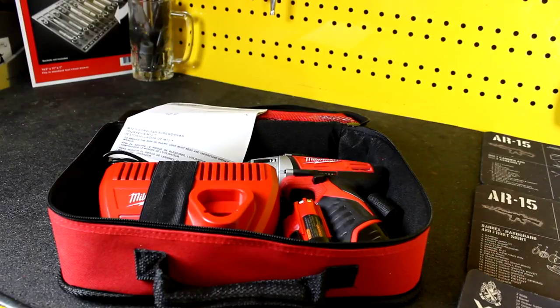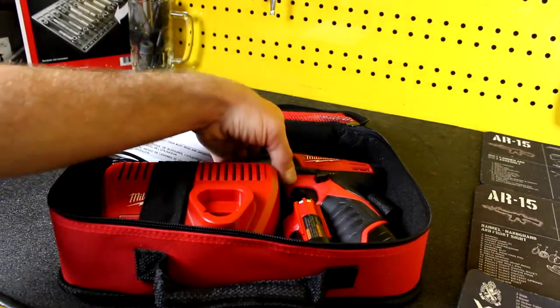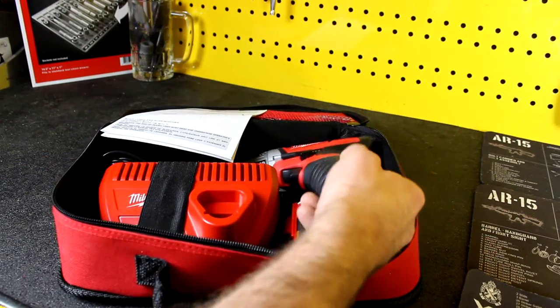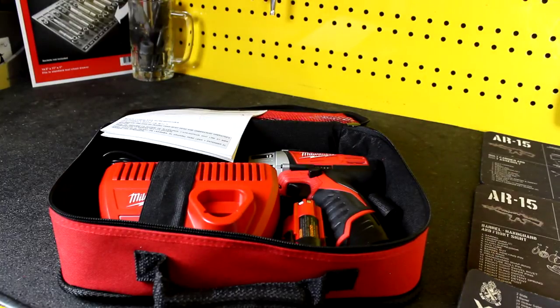Hey everybody, Charles for HumbleMechanic.com with another tool review. Today I'm talking about the Milwaukee M12 cordless screwdriver, which is this right here. This was not sent to me by Milwaukee — this was actually sent to me by my uncle, who found out that I had started to get into woodworking and did something really awesome and sent me this.